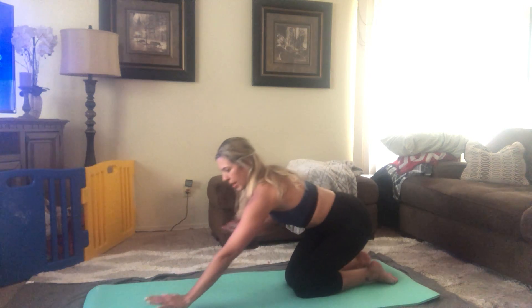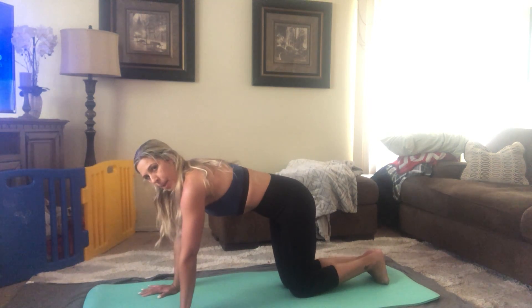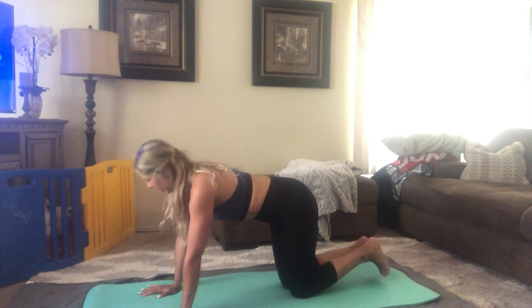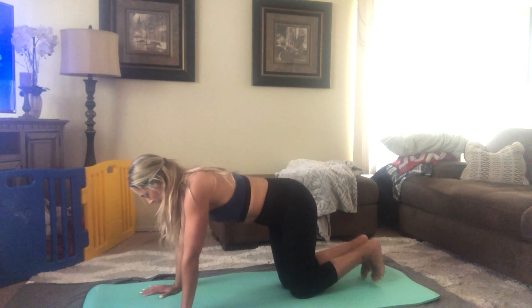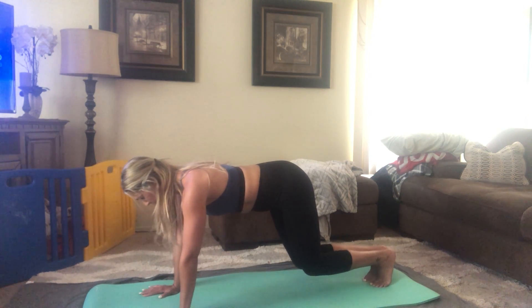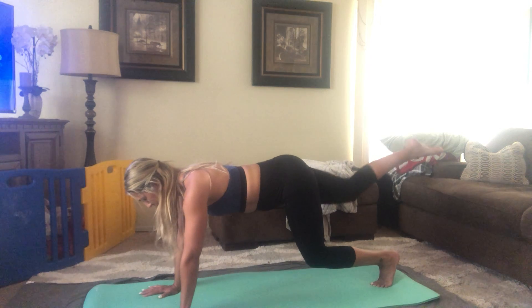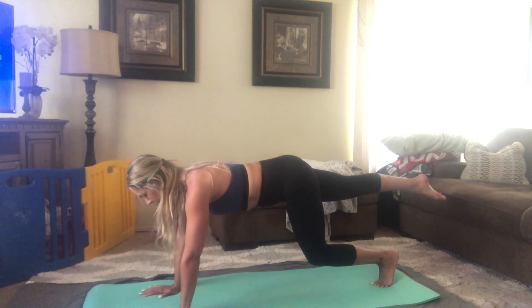Back into that plank position, pressing that floor away through the armpits, belly up, booty under, even shoulder blades. Go ahead and lift up from the knees — we're going to switch legs here. Knees lift up, keeping that flat back, head is straight, right leg goes out and extends. Squeezing the glutes on the extension, keeping those abs engaged, trying not to let your hips wobble.